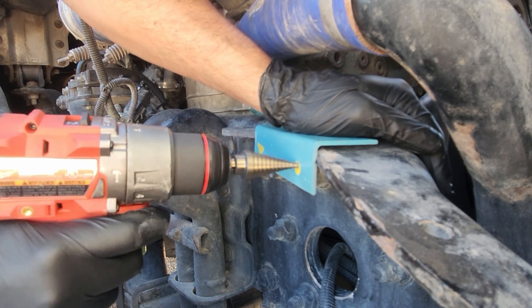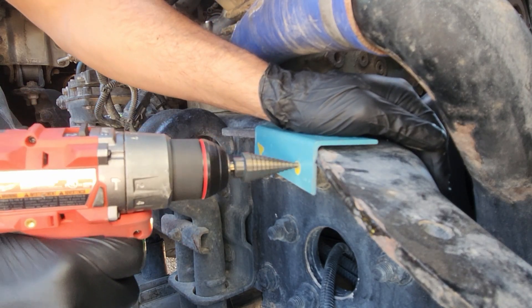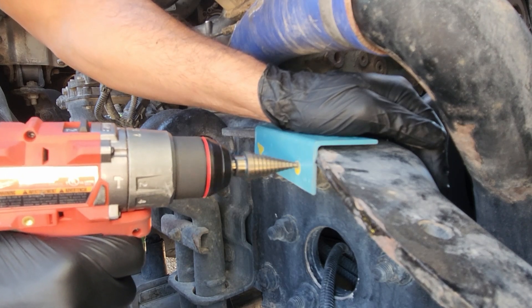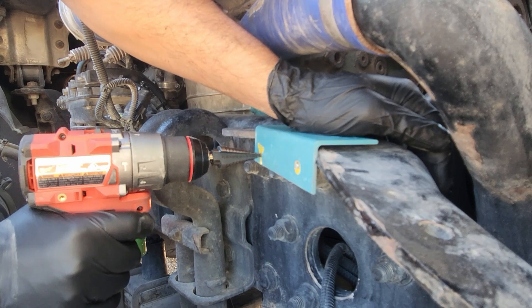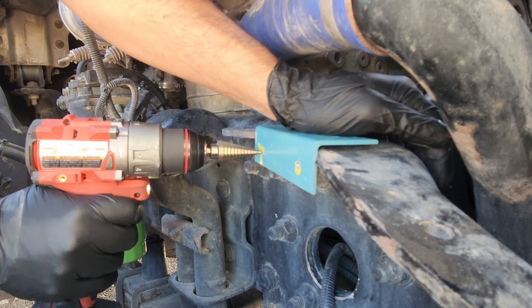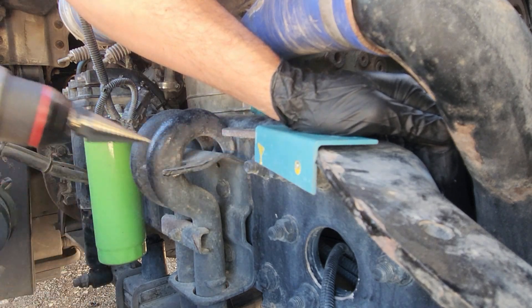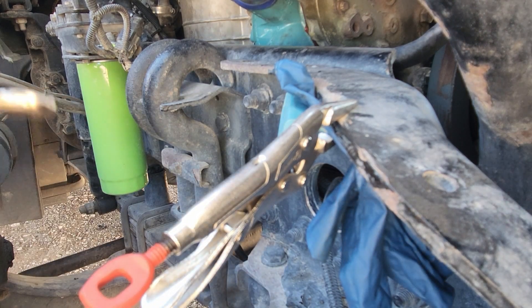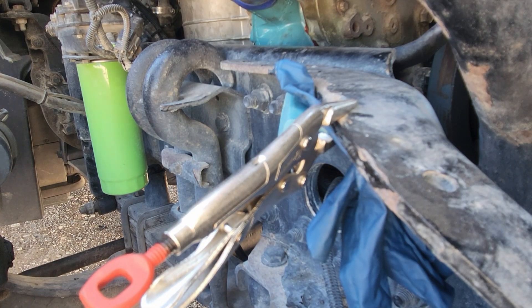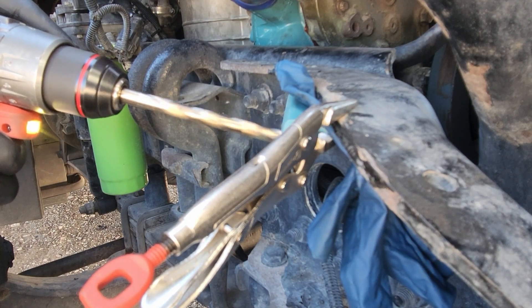That is some hard metal. Maybe this stepper bit might not do it. That is some hard, hard metal. I think I might have to get my cobalt bits. I went ahead and clamped it with this because I don't want it to slap out of my hand. I put my cobalt bit on there. My buddy did tell me this was going to be pretty hard metal to drill through, but oh yeah — definitely going through a lot better.